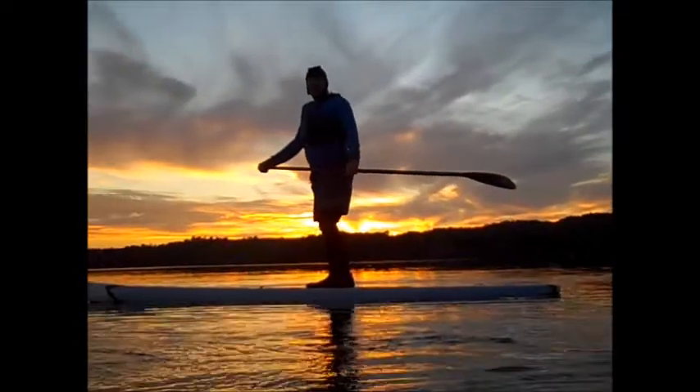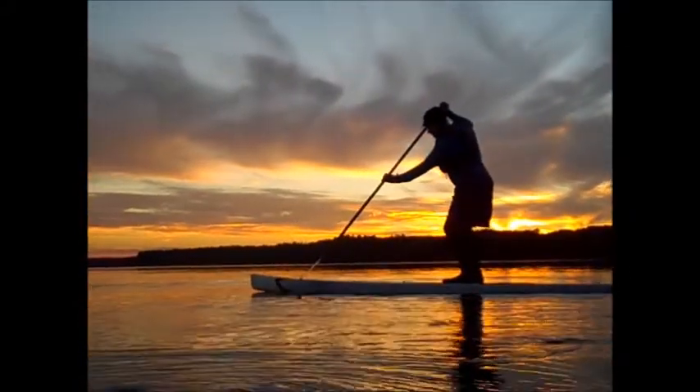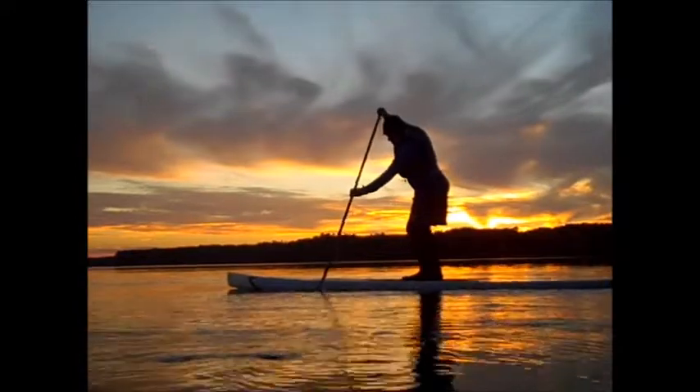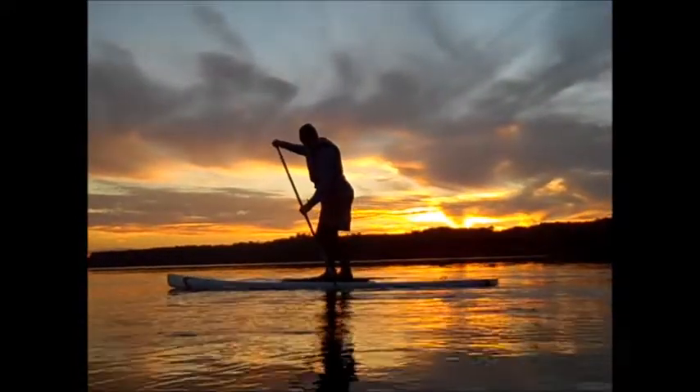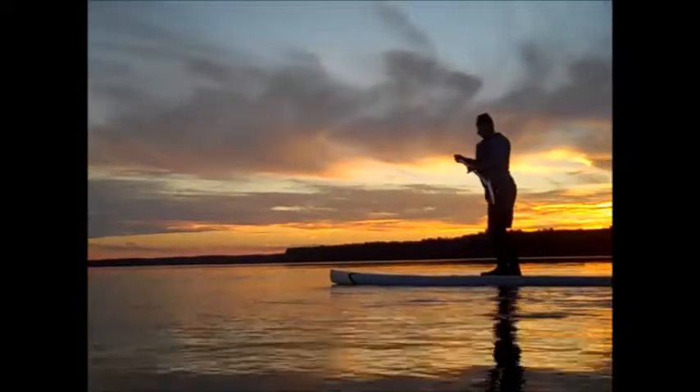Demonstrating the forward stroke. Start by putting the paddle here, rotate your body to about this point where the paddle comes out. I'll do it a little faster now.